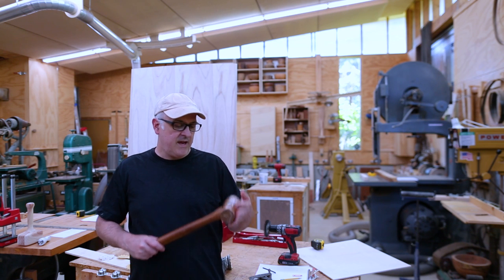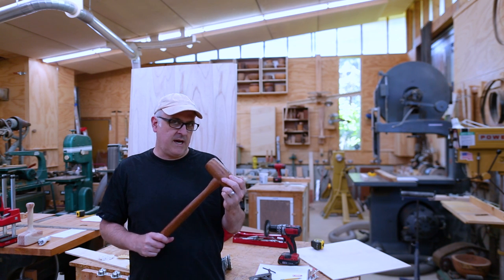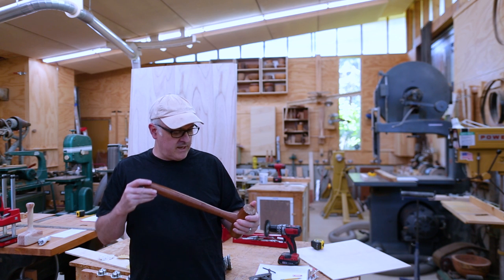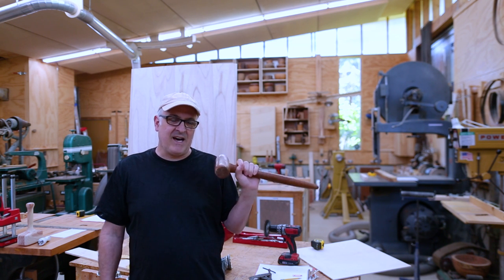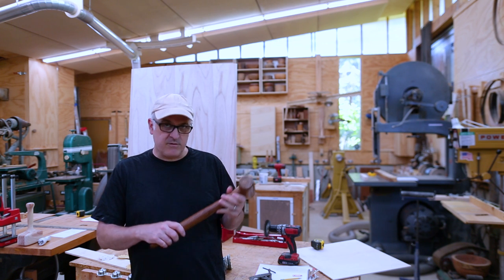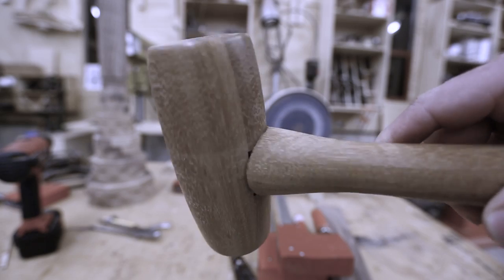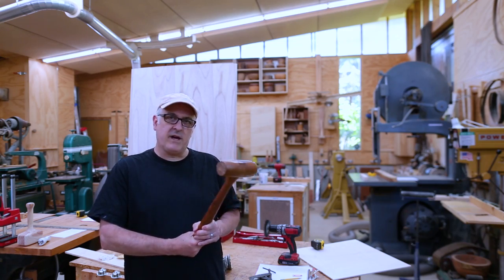Hi, I'm Frank. A few years ago I made a mallet — I made it mostly to make a video, but I found I actually use it a lot in the shop. I've always found the handle is a little too long, and I never really liked the joint between the head and the handle, so I thought maybe it's time to experiment with making a new mallet.